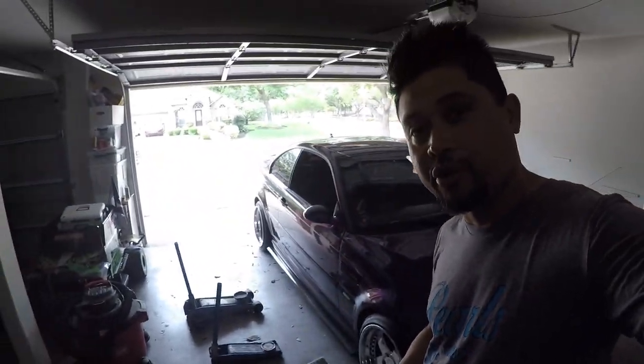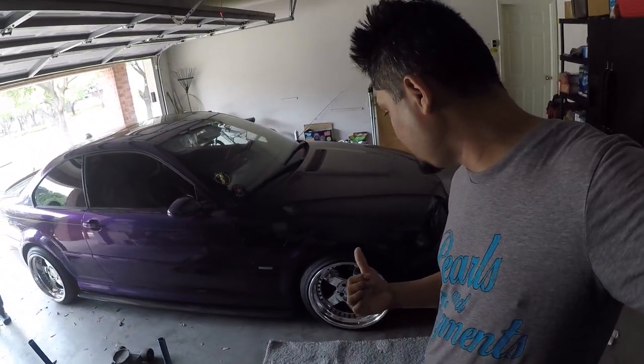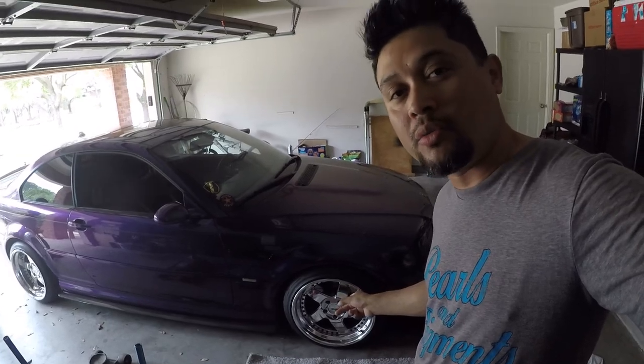What's up guys, back for another video. Today we're working on the M3 — we're going to be painting the calipers purple to match the car and the hardware on the wheels.